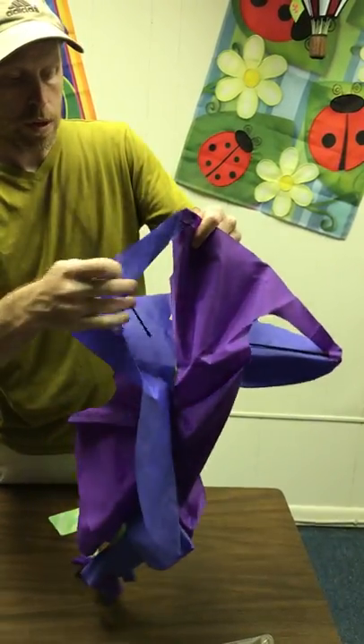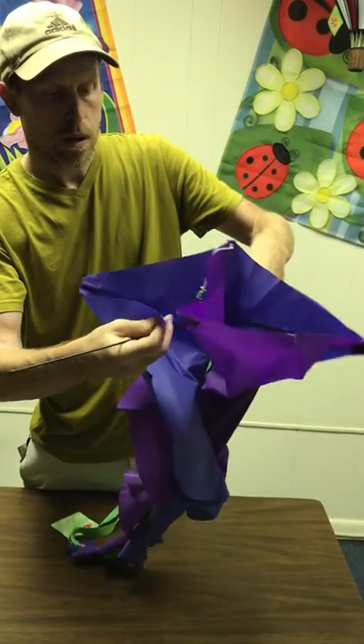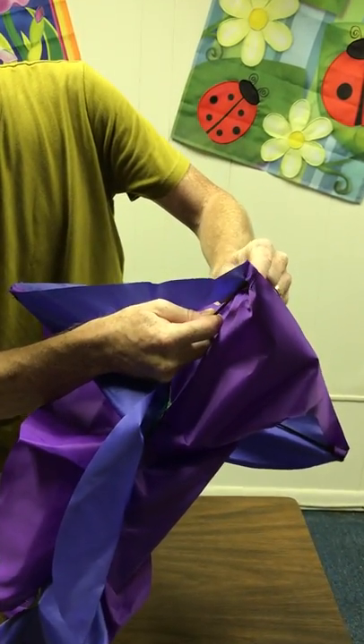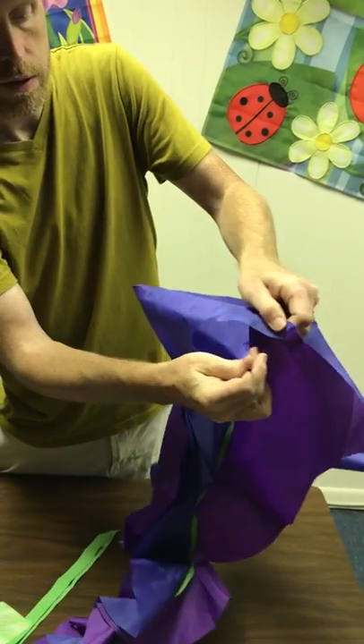So we're going to slide it through the hole again, insert it into this pocket, go to the other side, and this is our last pocket.